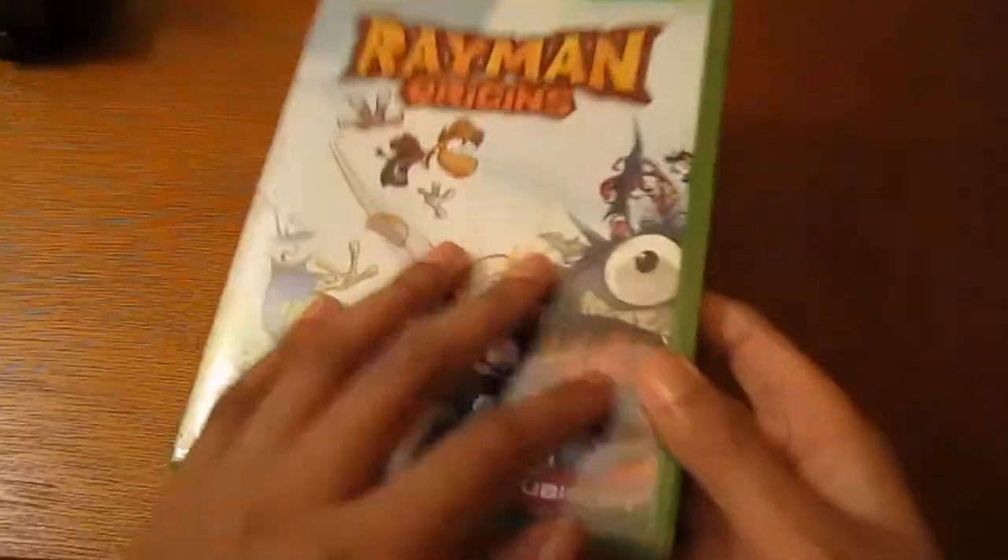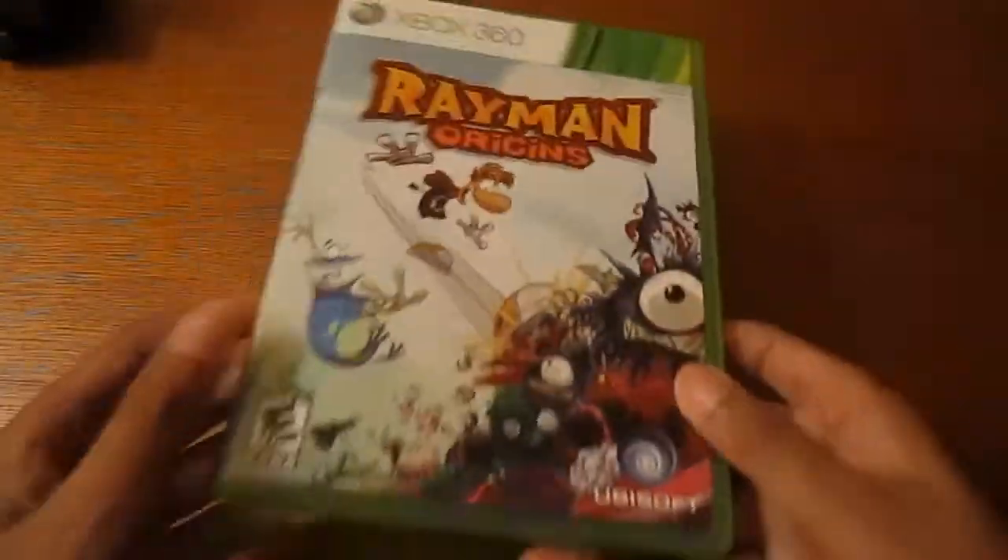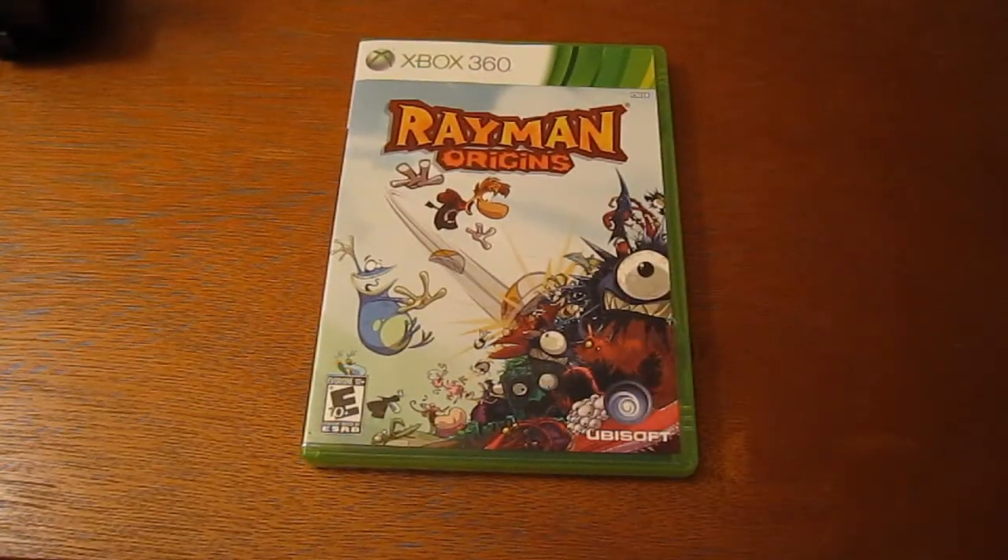So there goes my unboxing of Rayman Origins. Hope you enjoyed it. My next unboxing will be my Uncharted 3 PS3 bundle unboxing — that should be coming up on Friday. I'm Brandon, Skinny Boy, and I'll catch you guys later.